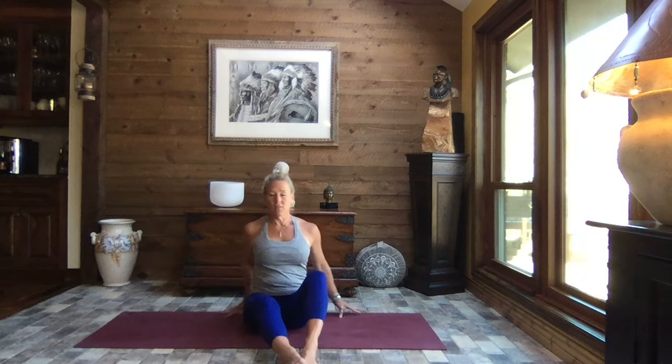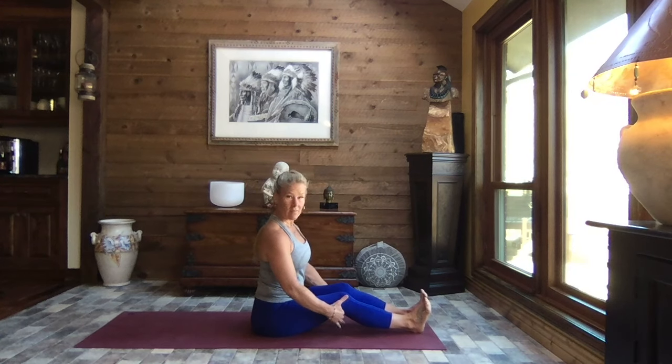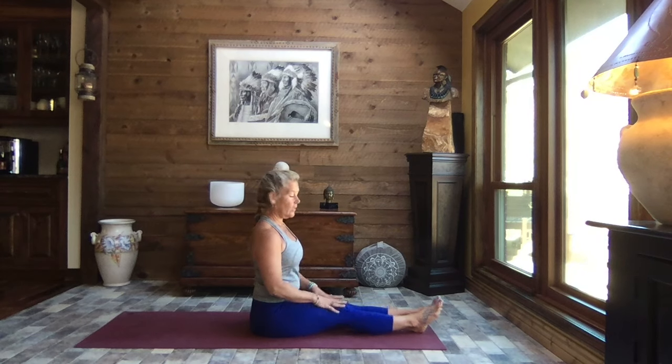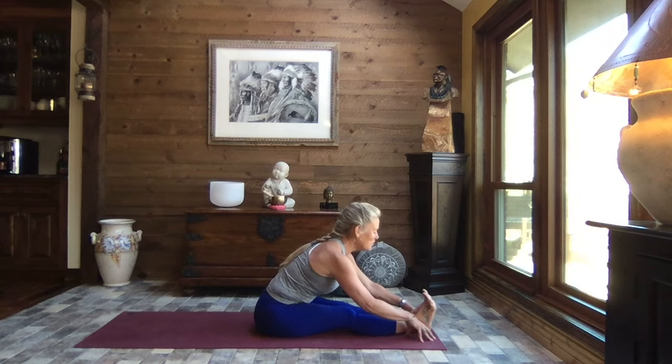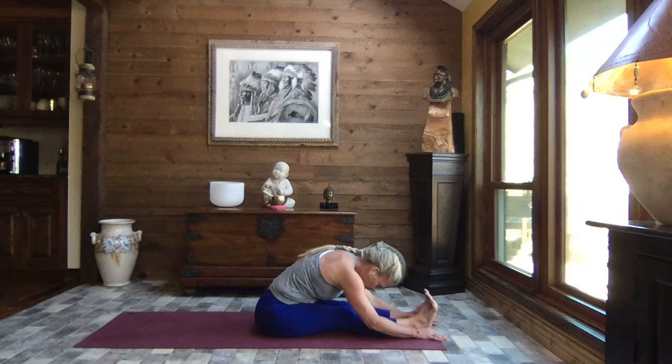Coming back to center. Let's extend those legs out nice and long along the length of your mat. You can have something underneath your knees to support you — that's a great way to take away some of that intensity. Softening your feet is another great option. If you want more, walk those hands forward, lengthen the legs, pull those toes back, feeling that stretch through the backs of the legs. That bonus stretch I mentioned — glutes, hamstrings, calves, feet. Let your head be heavy. If you need to lessen intensity, soften your feet, put something underneath your knees, or bend your knees. Take care of yourself.